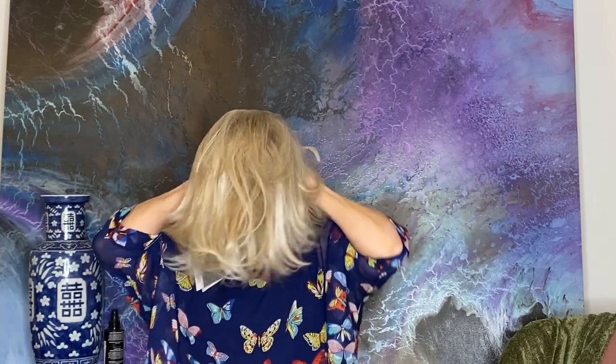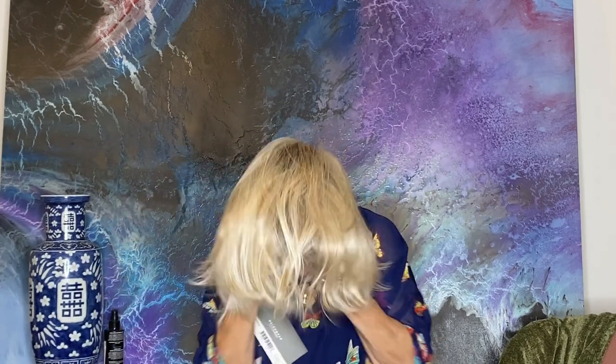Let's just shake her out. Her bang is eight inches. Her sides are eight and a half. Look at this great color, guys.